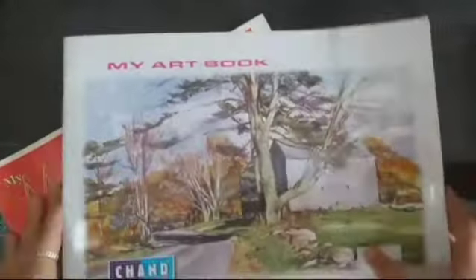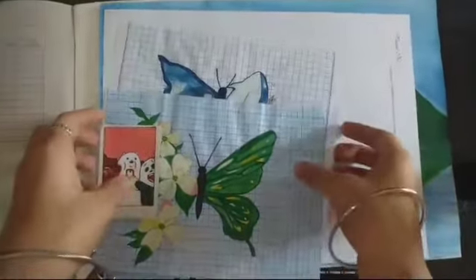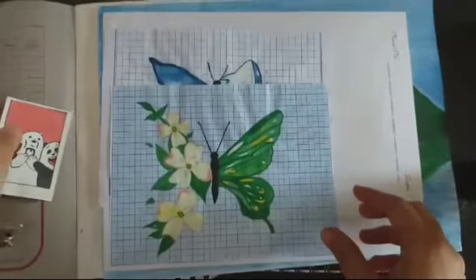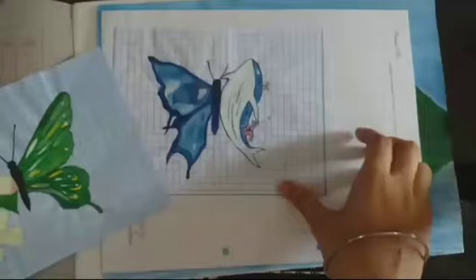So, here are paintings. I made a picture of the bear bear cartoons. I saw the design of Pinterest. This is a little bit different.